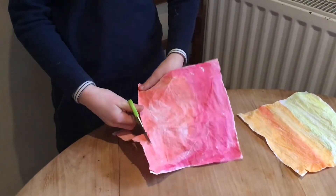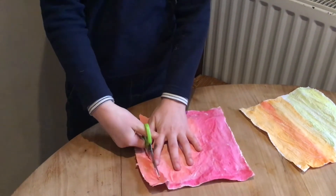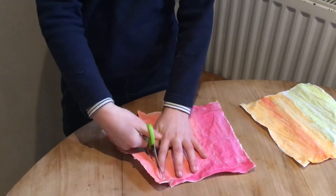Now the paper is fully dried, you can take the scissors and cut out some strips — these will be the flames.